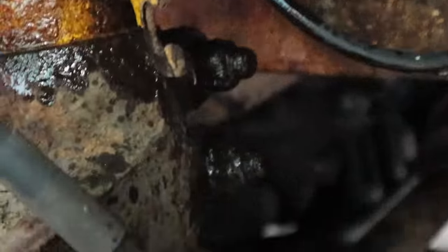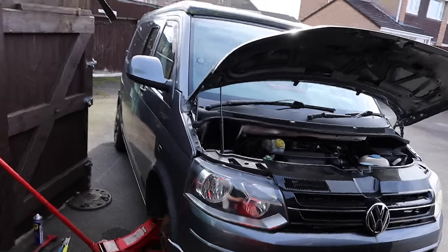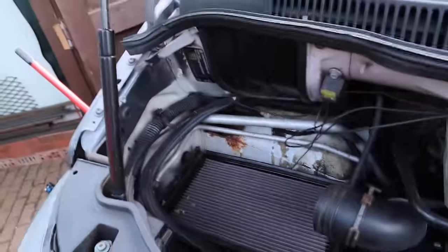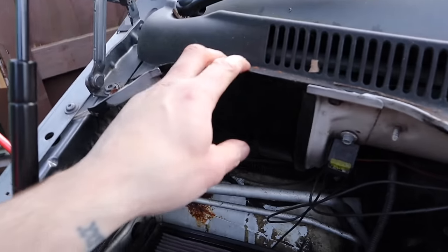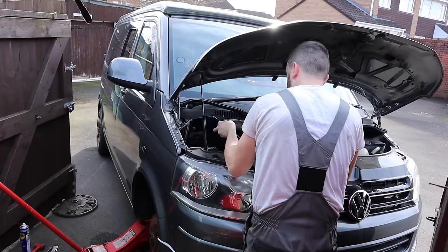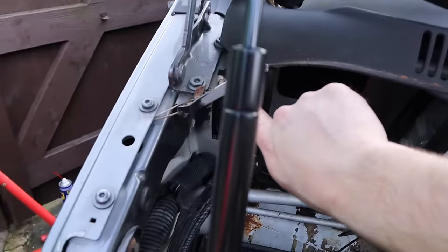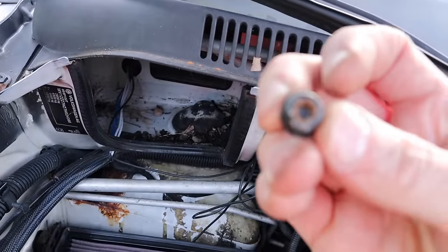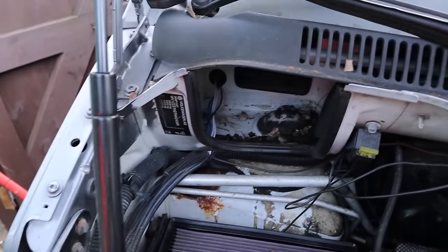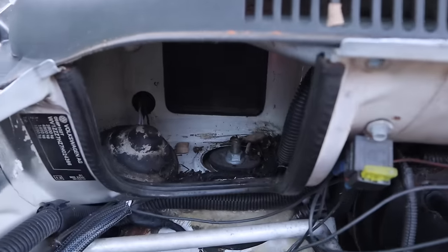I'm just going to wire brush these threads here - they're a bit crusty - just to help the nut wind off. I have got new ones so I could just cut them off, but I'll probably undo the bottom one and leave it attached to the strut. I've taken off the lid to see if removing this bolt gives me access in there. Yes - there is a Torx 30 here and a Torx 30 here, which if you don't know is the star type. That pulls it out - so that is an access panel for the strut top. Now we can remove that cover.